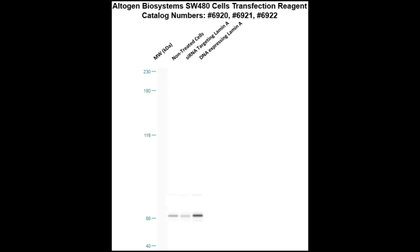Here is a western blot validation of our transfection reagents. SW480 cells were transfected with either laminate DNA, which resulted in an overexpression as compared to non-treated cells, or laminate sRNA, which resulted in partial silencing.